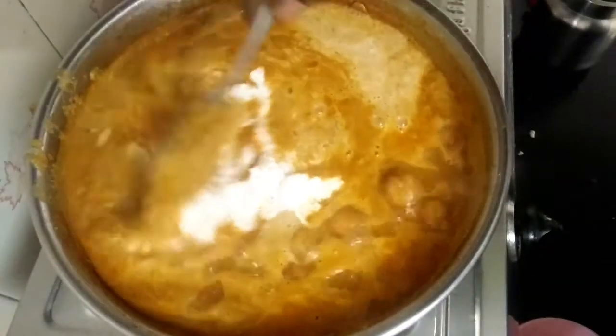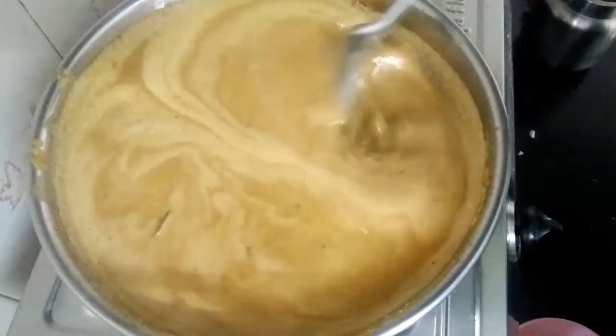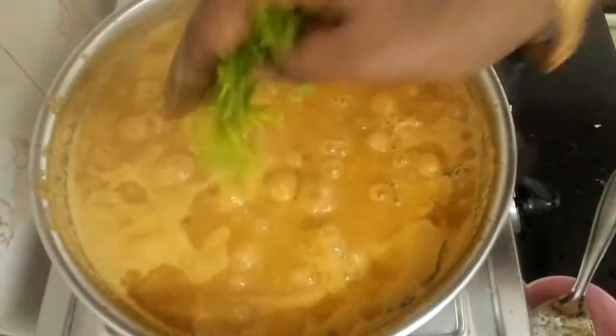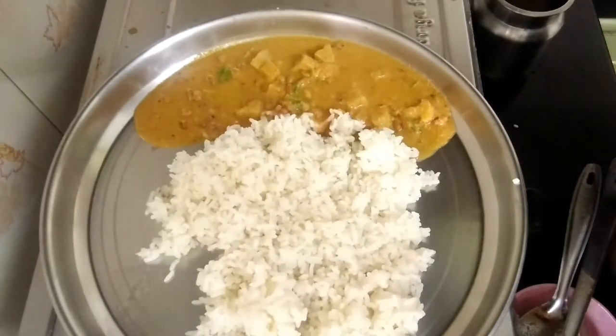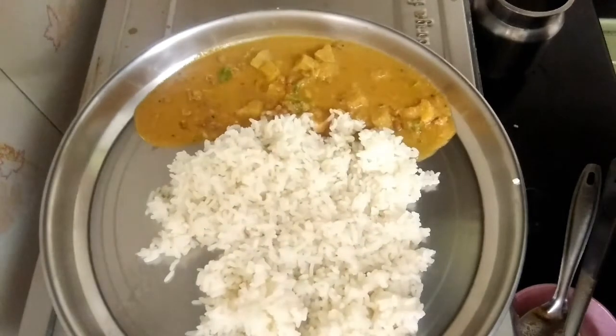You can cook it well. The dhanga paste is well cooked. Now we are ready. Come and eat.